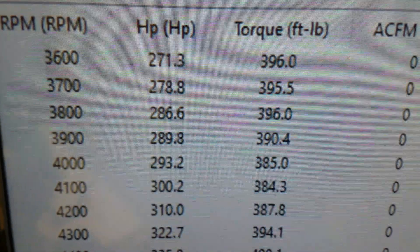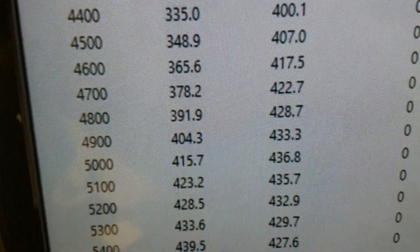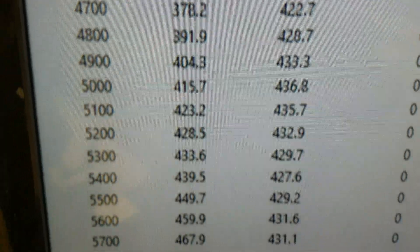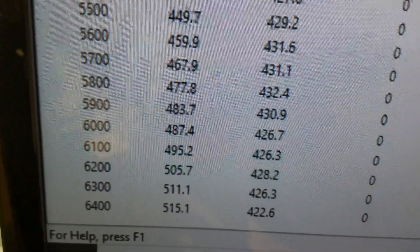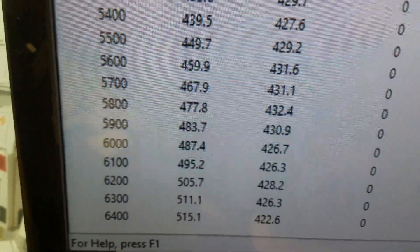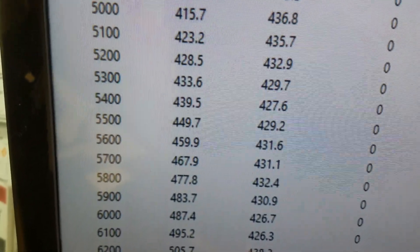Alright, down at 3600 RPM it's 396 foot pounds of torque — looks like it peaks torque at 436, pretty good. Peaks horsepower at 515 right there at 6400. 6500 is about all we'd like to see you run it, but still kind of runs hard up there. Everything's good, we rated it 500.